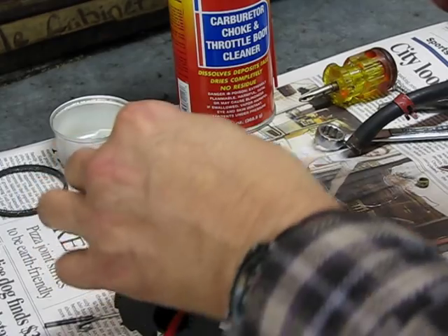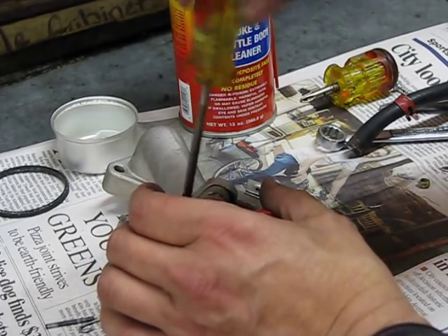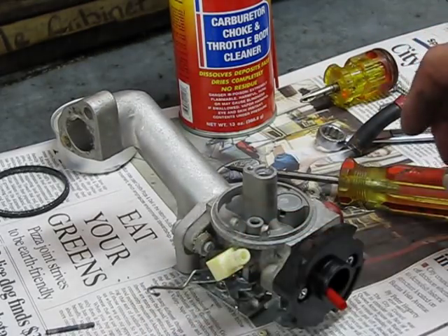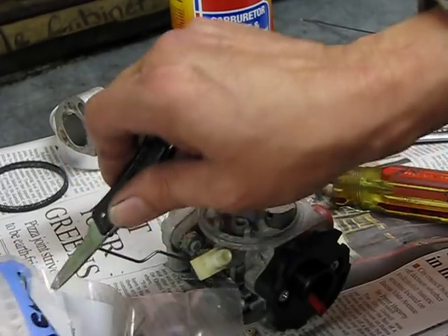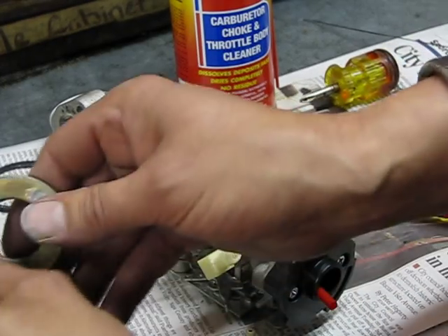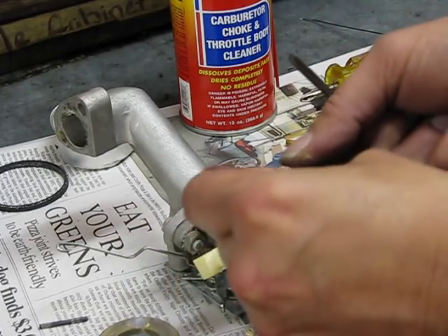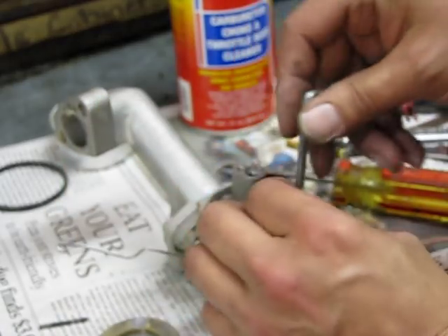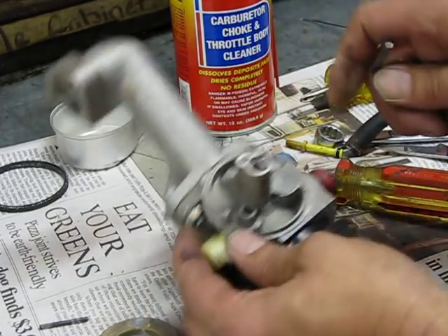So start reassembly. Put this in so you don't forget it — it just screws all the way down. It's an emissions carburetor so it doesn't have any adjustment. Then you'll want to take your needle seat — that was kind of nasty looking. Put your spring on your needle and put your seat in. It has three ridges — the side with ridges goes on the carburetor side. Put that in there as straight as possible, push it down, and make sure it's all the way in.